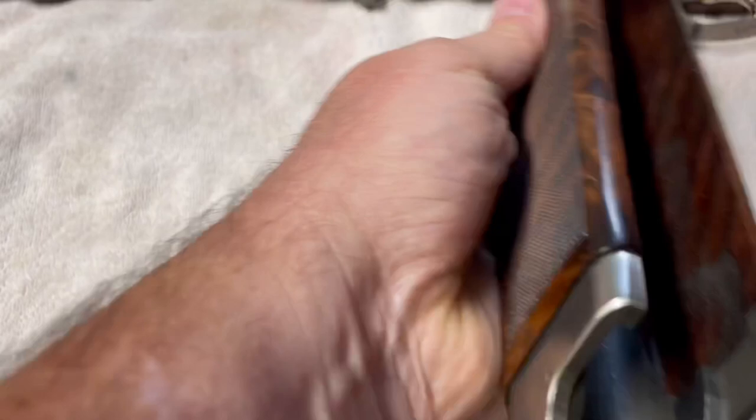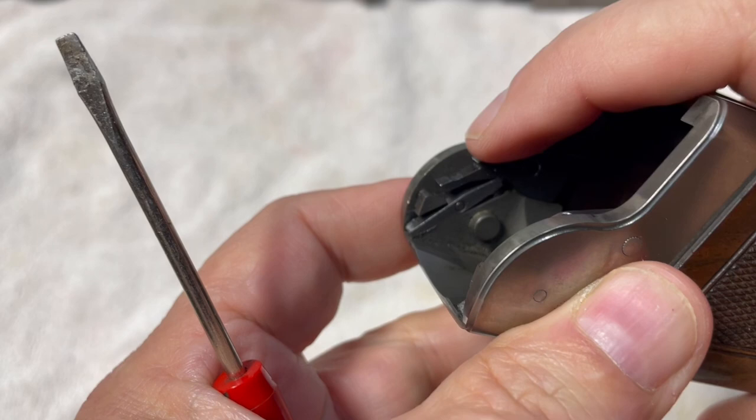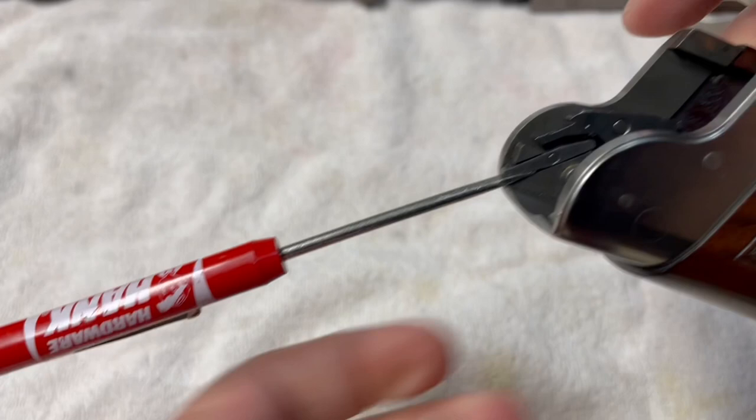Just take the forearm off the gun. All you're going to need for this is a little handy-dandy pocket screwdriver. You go in here and simply push down on this little lever, then insert the screwdriver there to hold it.